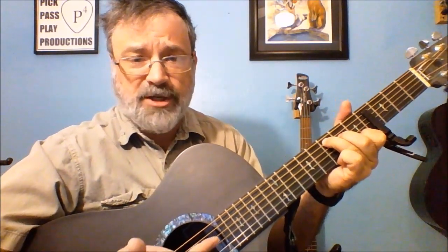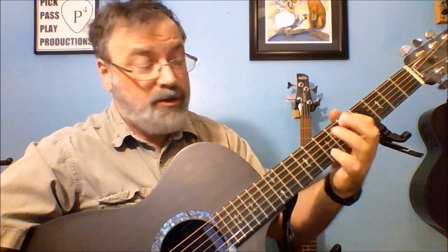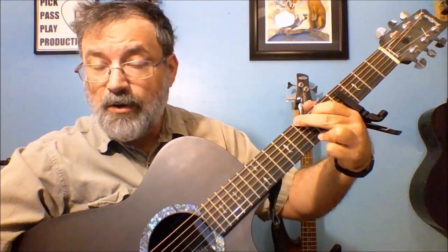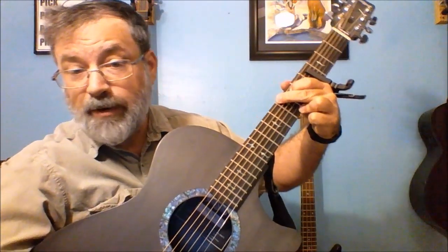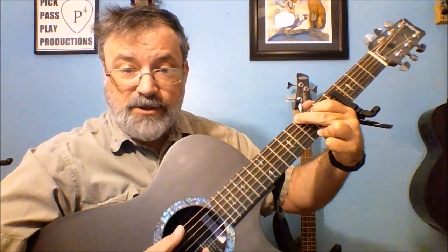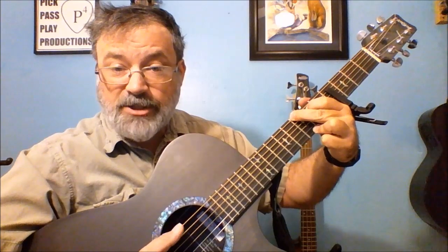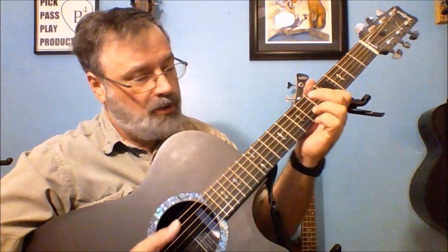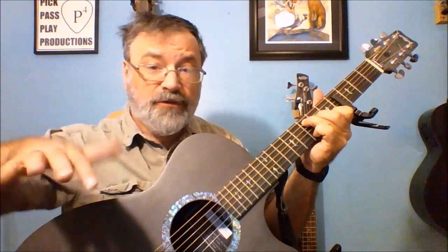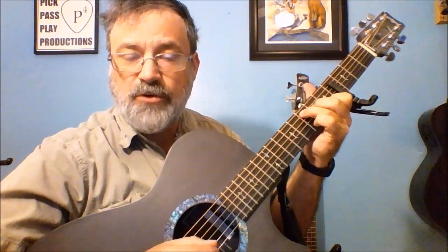The cool thing about this partial capo position is that when we go to the G chord, the capo no longer matters — at least on the bass string — so we're not playing a G slash E, we're just playing a G. And then we're just playing a C with that extra low E string. So it's sort of a pseudo drop C tuning.